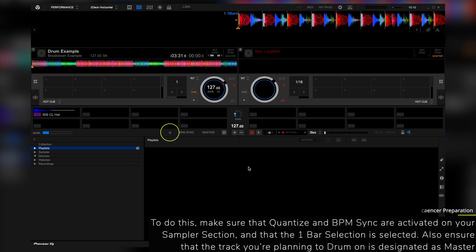To do this, make sure that Quantize and BPM sync are activated on your sampler section and that the one bar selection is selected. Also ensure that the track you're planning to drum on is designated as master.